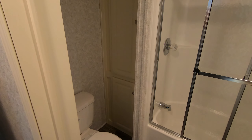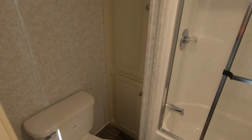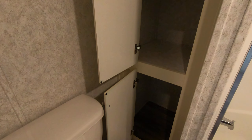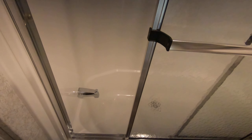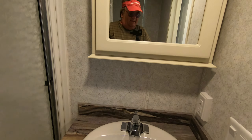Coming into the bathroom, you've got a great big linen closet — towel closet, blanket closet, whatever you want to call it — behind the shower. You have a one-piece fiberglass tub surround so you can take a bath or a shower. You've got glass doors — that's an option we added. Here is your medicine cabinet to keep all your meds, toothbrushes, and toothpaste.